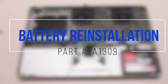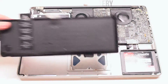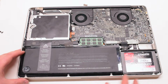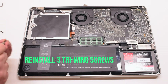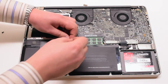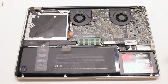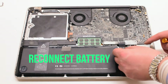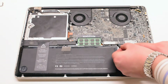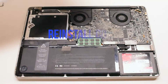Battery reinstallation. Insert the battery at an angle, bottom first, and drop it into its socket. Reinstall the three tri-wing screws — one on the left, one in the middle, and one in the right corner. Reconnect the battery; this might be a little tricky, so try to get underneath and get a better viewing angle at the socket. Push it in and make sure it's firmly seated.